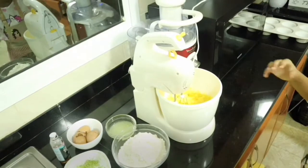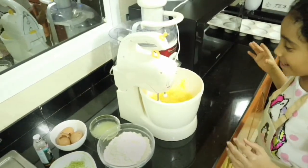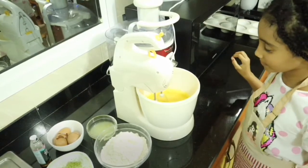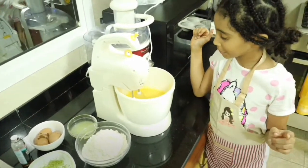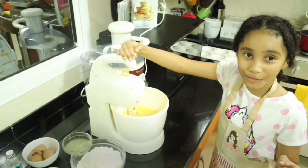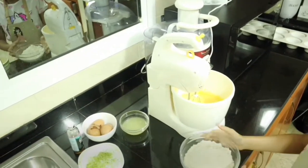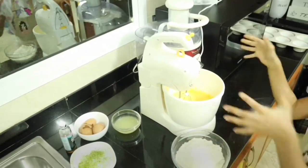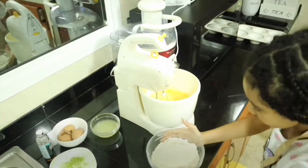Now I'm gonna just put it and blend it. Done. Don't over whisk it. Then I'm gonna put some flour slowly by slowly, because if I put all of it in at once it's gonna splash out. Hehehe.